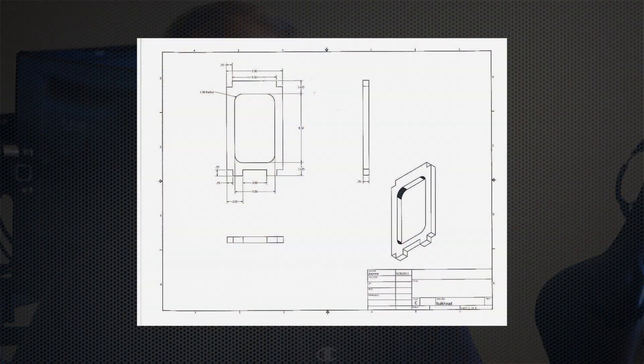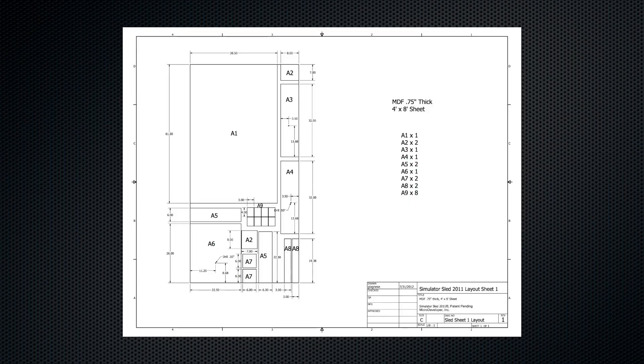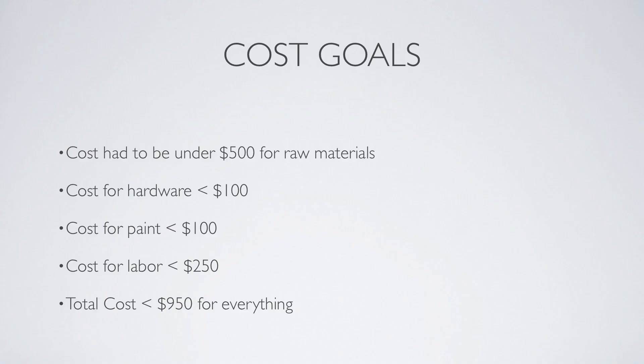A lot of you have asked for blueprints and I want to apologize for not delivering them as I said I would. I will be giving them out for free — I do not intend to charge money for them or build parts for anybody. Some of you asked about costs. We had some pretty clear goals in mind: predominantly everything under a thousand bucks.